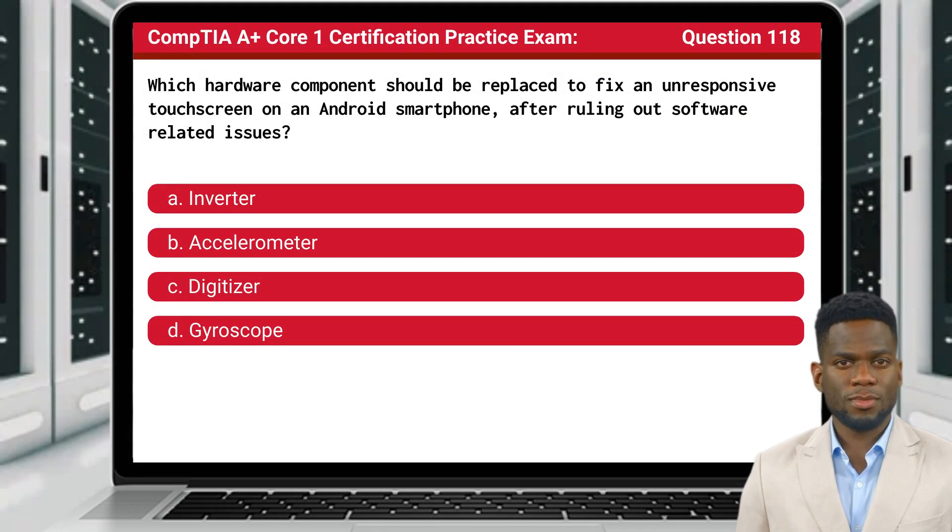Question 118. Which hardware component should be replaced to fix an unresponsive touchscreen on an Android smartphone?